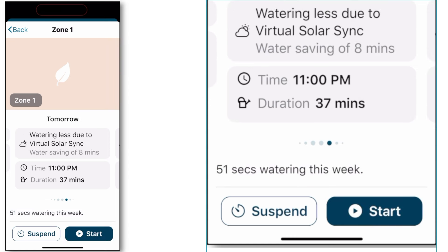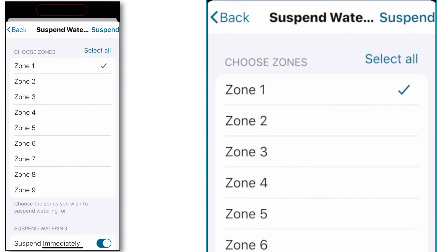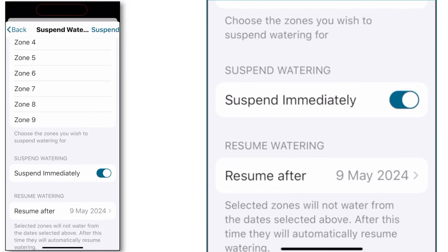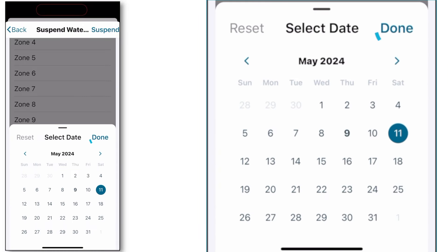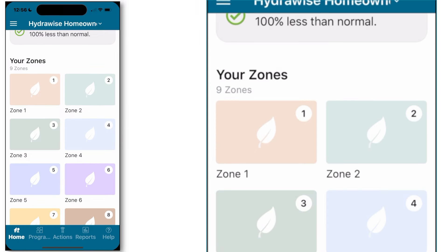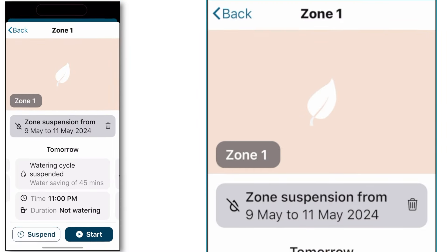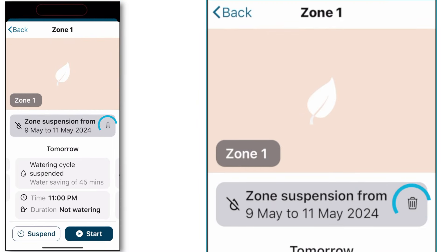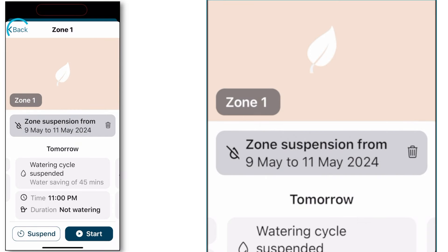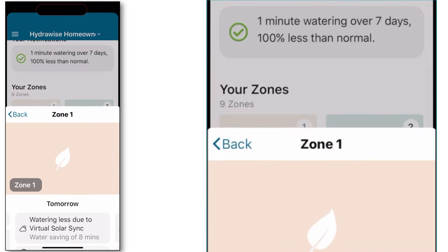To deactivate the manual cycle, simply hit the zone icon and then hit stop irrigation in the lower right-hand corner. To suspend a station, simply press suspend in the lower left-hand corner, select the zone you'd like to suspend, scroll down, and choose how long a duration you would like it suspended for, then hit done. Pressing the back button in the upper left-hand corner takes you back to the home screen, where you'll notice a line through the water droplet indicating that irrigation is suspended. To remove the suspension, simply tap on the zone icon and then the garbage can to the right-hand side of the suspension. It'll ask you to confirm, and navigating back to the home screen you can see the suspension has been removed.